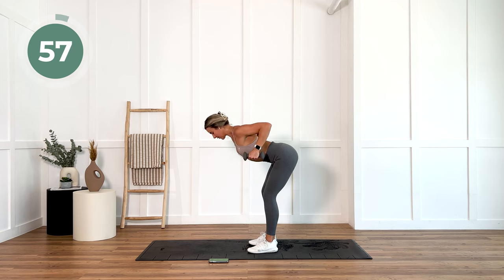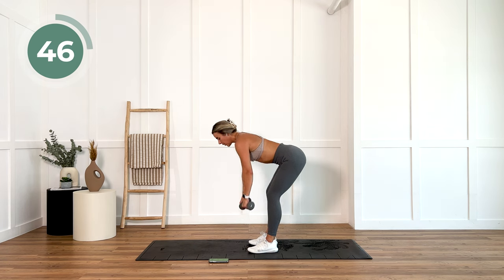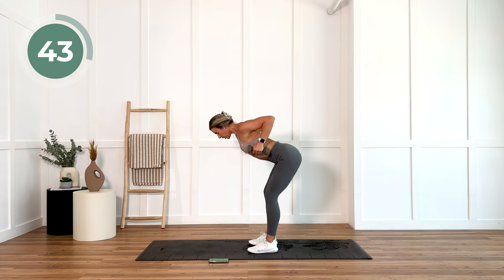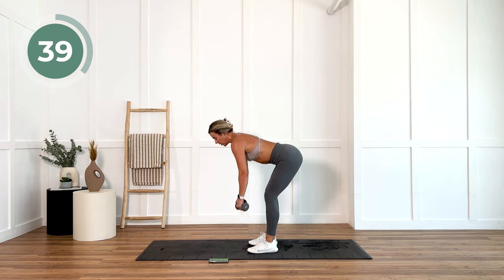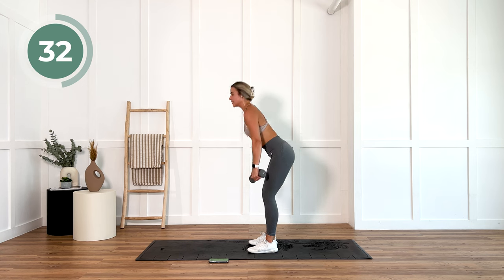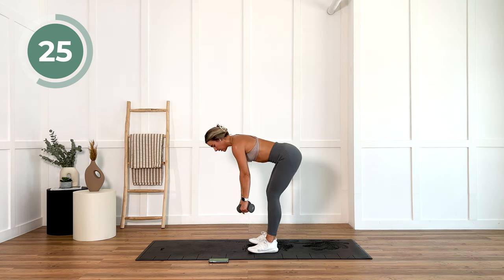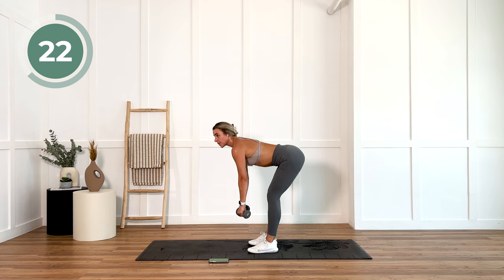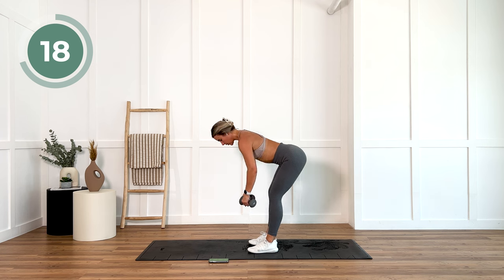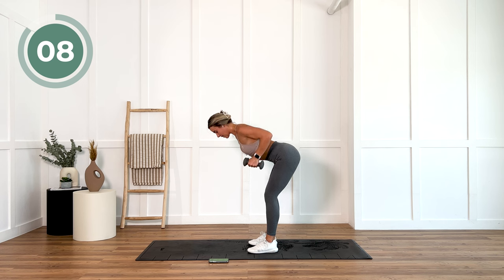Working that upper body now with bent over rows. Slow and controlled for one minute. Keeping that back flat, squeezing at the top of this movement. If you need to at any stage, bring it up, shake it all out and then get back into it. Last 10 — it is not time to stop. Keep going. Keep pushing.